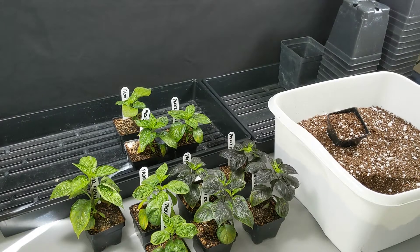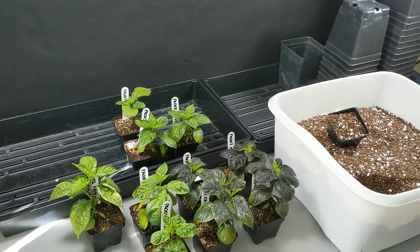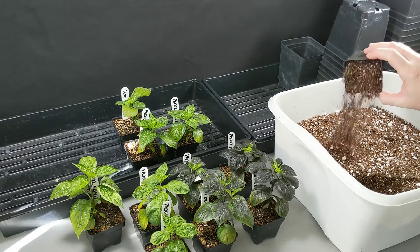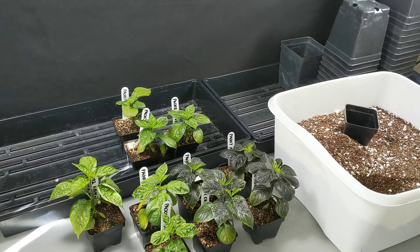Good day pepper breeders. This is our second major update to the community project to breed a pink ahi charapita and a pink Brazilian pepper. This video is going to have two parts: the first part we'll talk about some of the traits we're observing in the F1 plants, and for the second part we'll do a quick demonstration of how to pot these plants up into a larger container size.